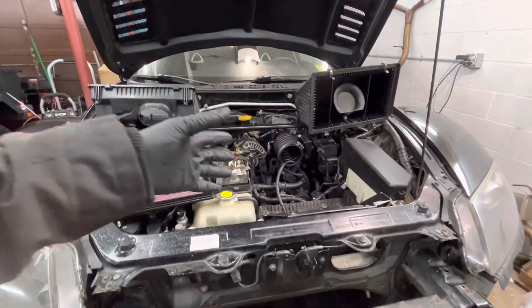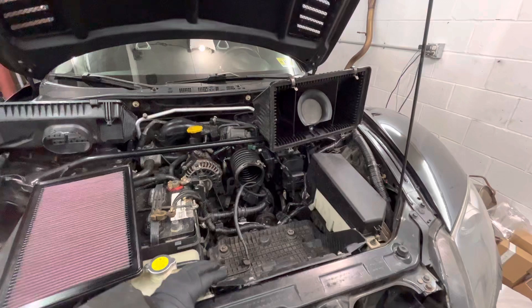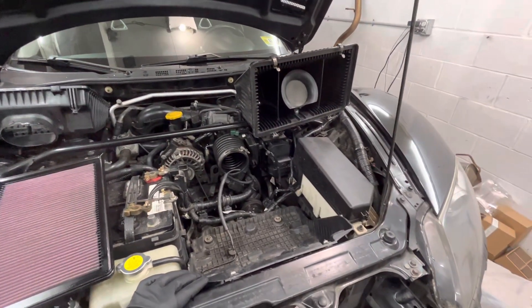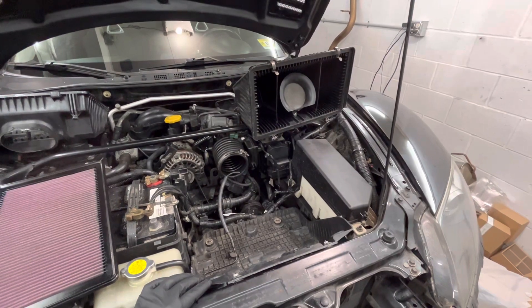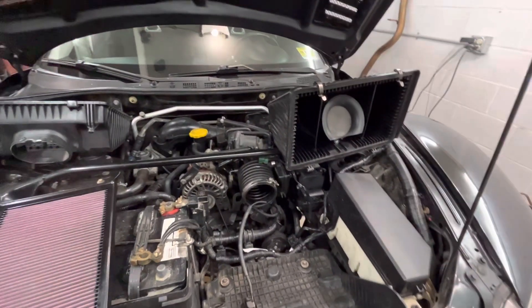I used the cold air intake, and as I expressed in my other video, it was doing more harm than good. Essentially, I lost a lot of low-end power. So I just wanted to make a quick video to show folks what the stock airbox looks like, but also how it functions.